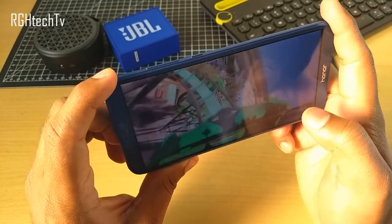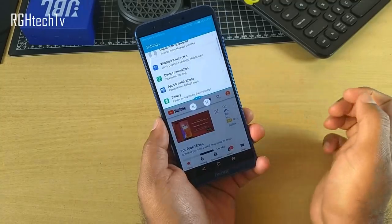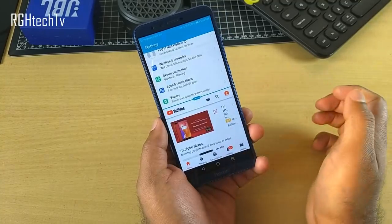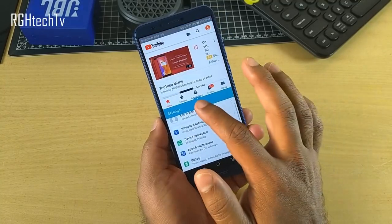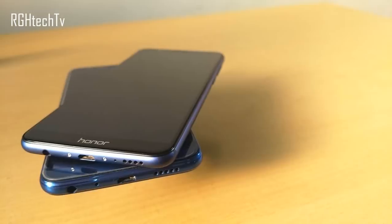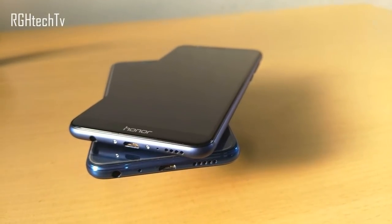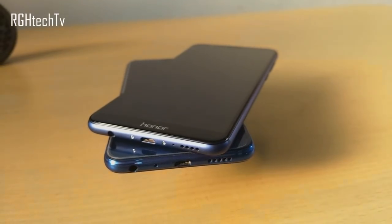Network reception and call quality were good on both. Both have a gyroscope that works perfectly fine and both include a wide range of software features — over 35 of which are explained in a separate video linked in the description. For sound quality, the Honor 9 Lite was slightly louder and had better voice clarity.